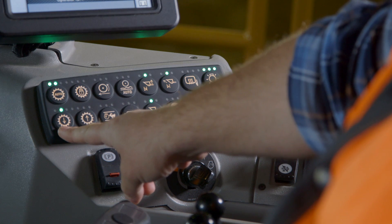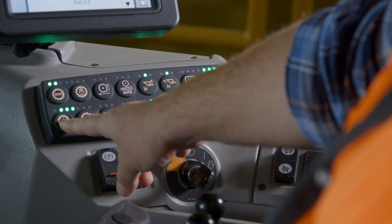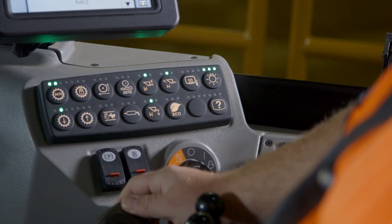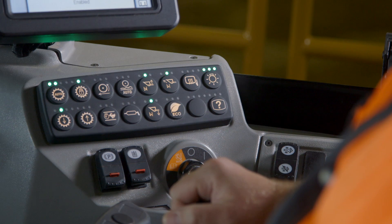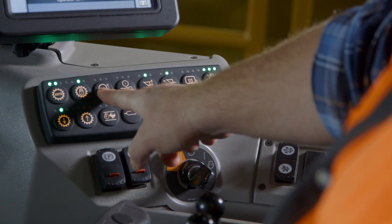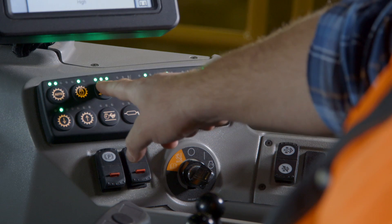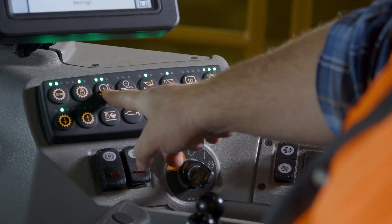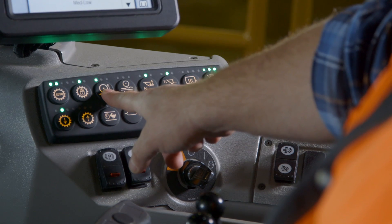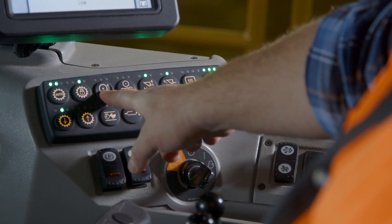Below, you can use the up and down arrows to select your max gear that the machine will shift into. Next is the lock up clutch button, which disables second gear lock up only on the loader. Following this is rim pull control. When all three lights are on, you have 100% rim pull. As you push the button and turn lights out, you are reducing rim pull.